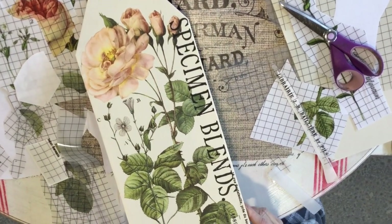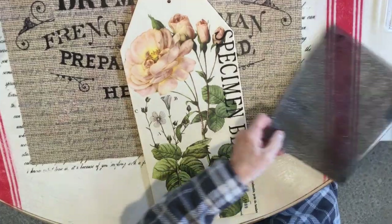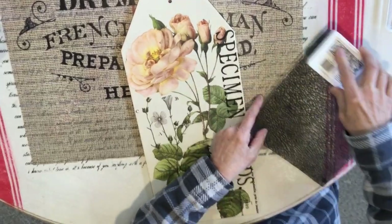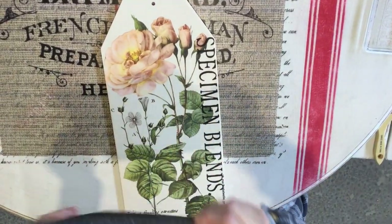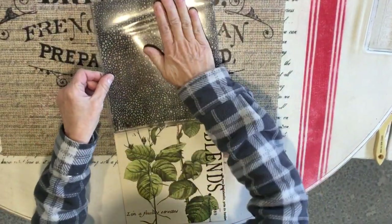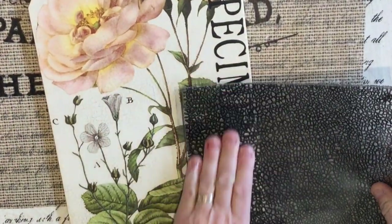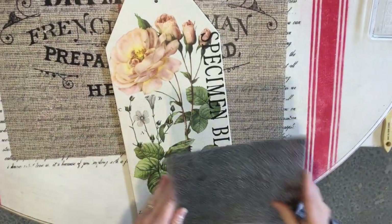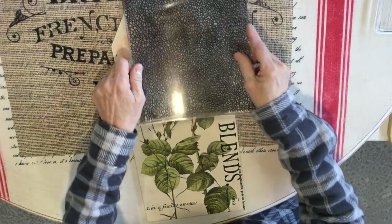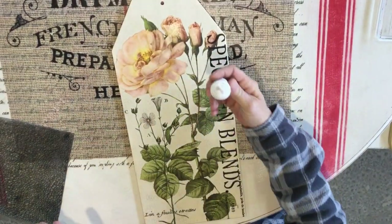To add a little more dimension I'm going to use my crackle stamp and just do a hit-and-miss across the board. I'm using a gray ink so it's not too dark — just subtle enough that you see it without taking away from the floral images. I'll add a little to the top as well.